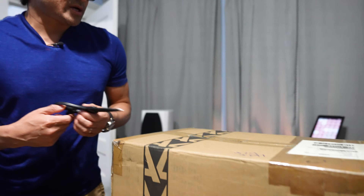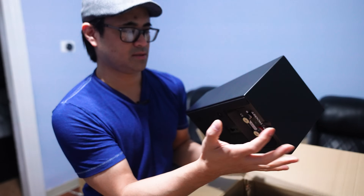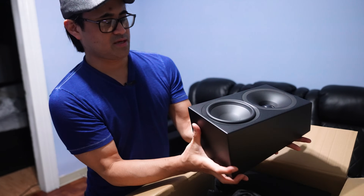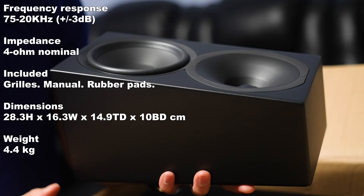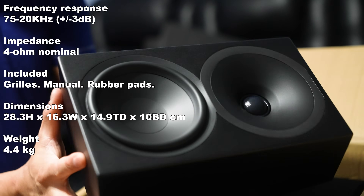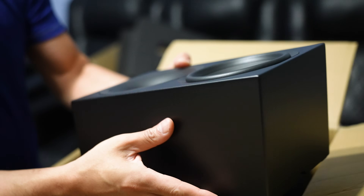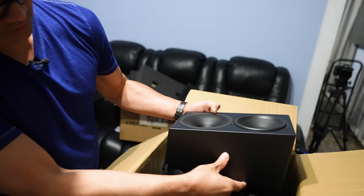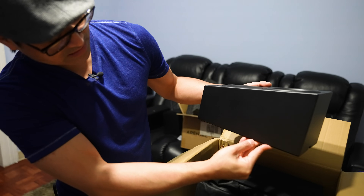Next up are the Atmos toppers, or height channels. You can see the angled profile — if you drop it on top of your speaker it's supposed to direct sound upwards. I would have thought there would be more of an angle to shoot upward, but it looks like it's pointing almost straight up — very slight angle.